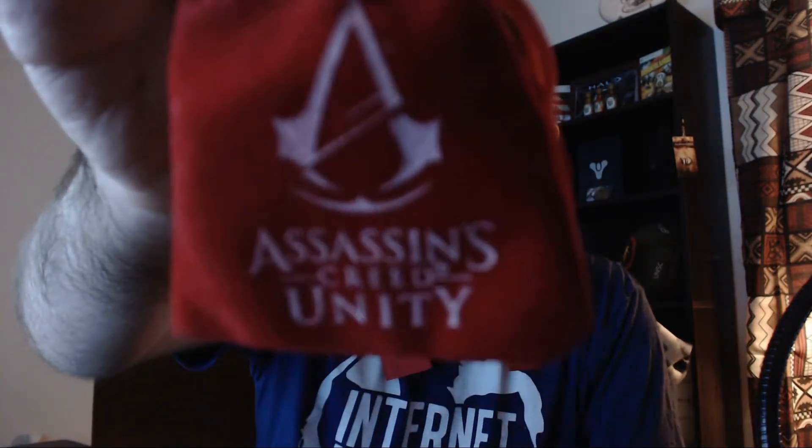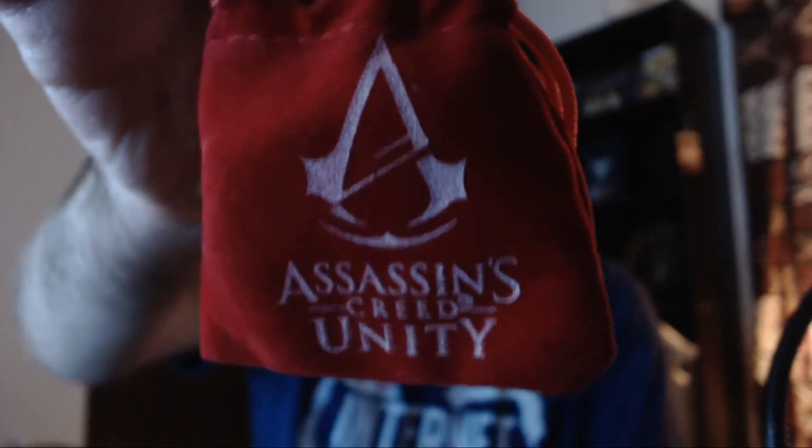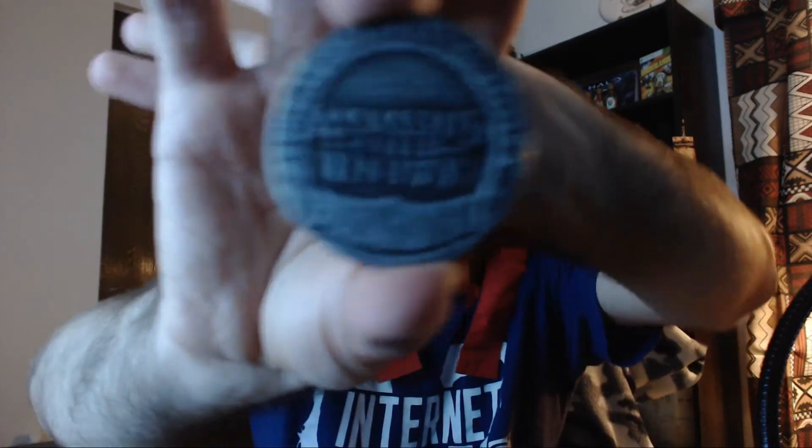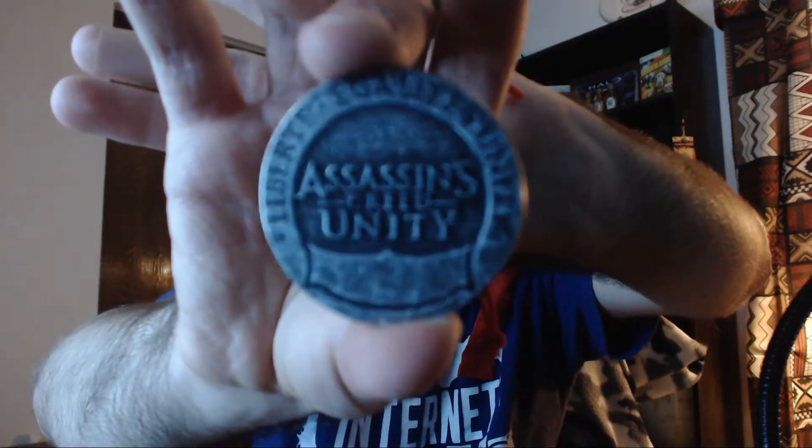If you see here, it's an Assassin's Creed Unity little bag, and if I'm correct — yep — there is an Assassin's Creed little doubloon or coin or something in there. It mainly just says, like, "liber" — yeah, just Unity in different languages, I think. It's pretty cool.